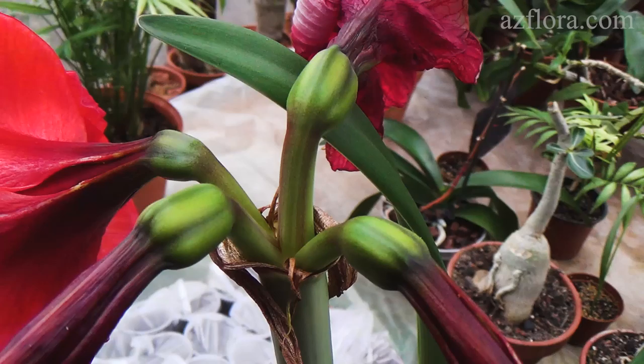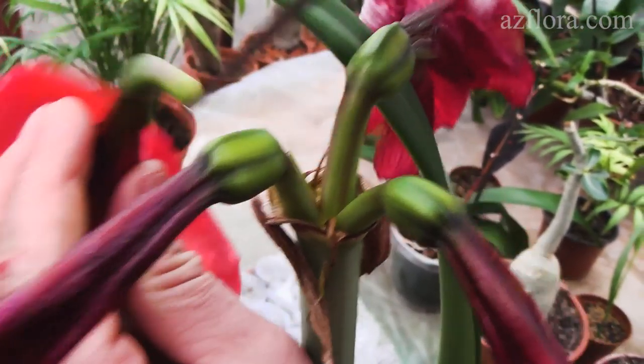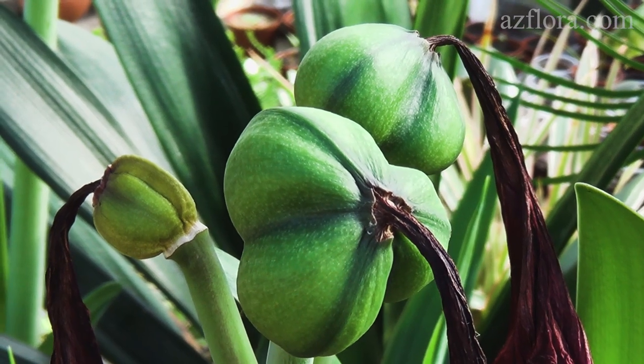As a result of successful pollination, a fruit begins to form. The ripening period of the fruit is from 8 to 10 weeks.